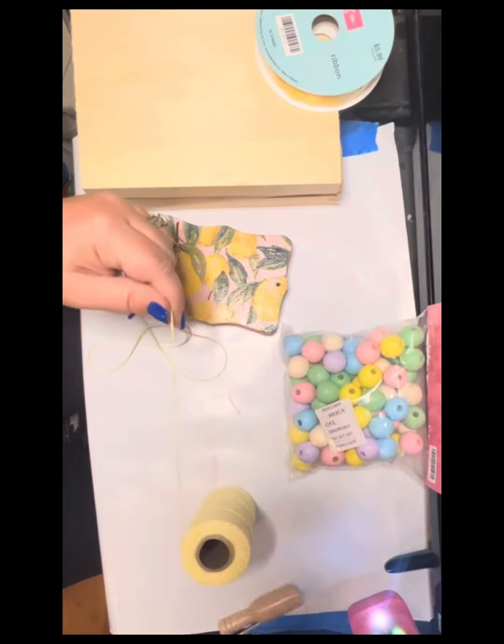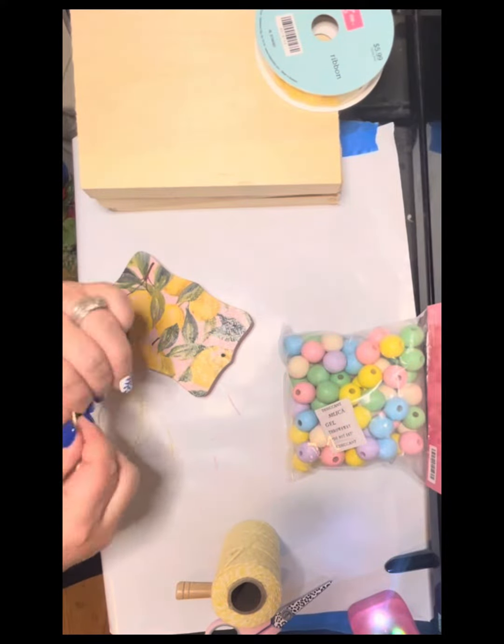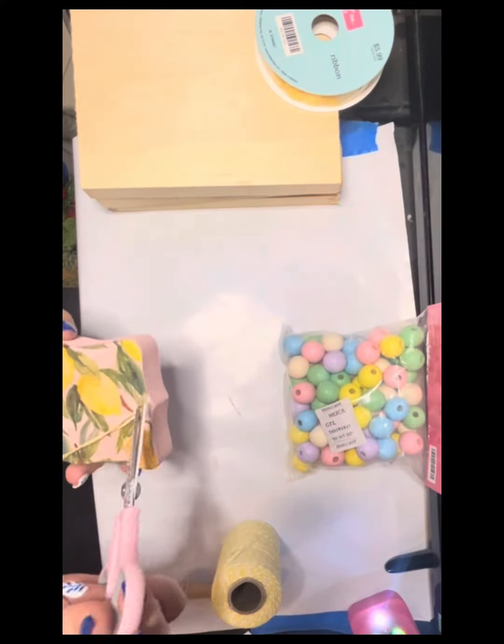Next I'm going to go with this string and put it through the holes, and then I got those beads from Easter at Hobby Lobby. I'm going to take two pink and two yellow and put those on each side of the string.